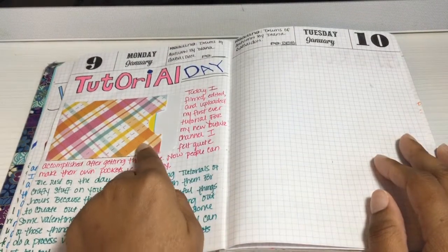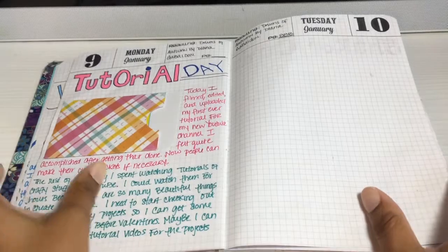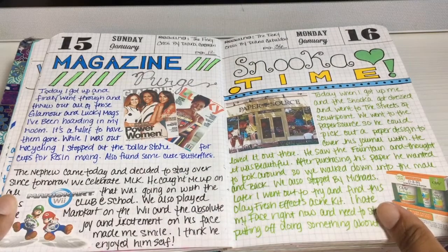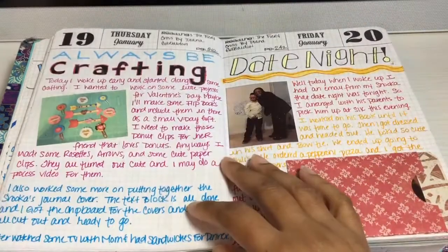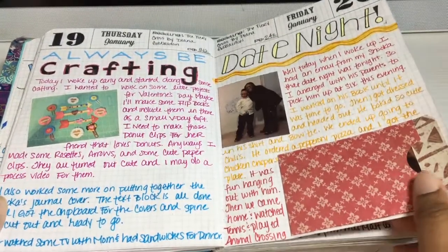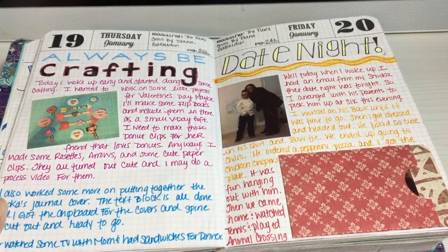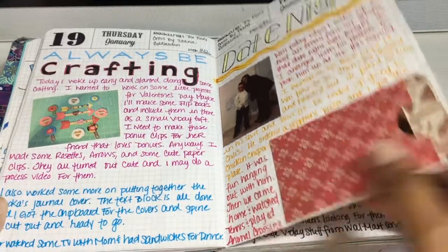This was where I posted the tutorial — I made these little pockets; if anybody's interested it's on my YouTube channel. Here's some more notes, doing some crafting. I had a little date with my nephew — probably the best date ever. He is my favorite person to talk to and have a conversation with because he is so smart. The things he says — I'm just amazed by him every day.